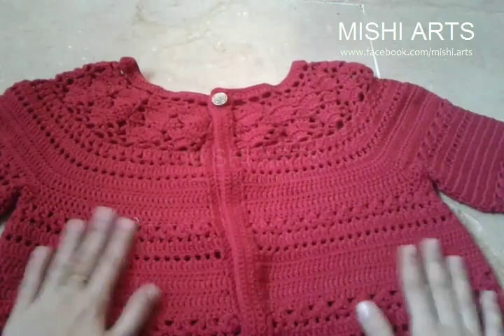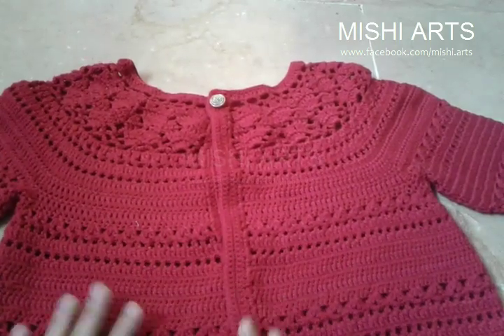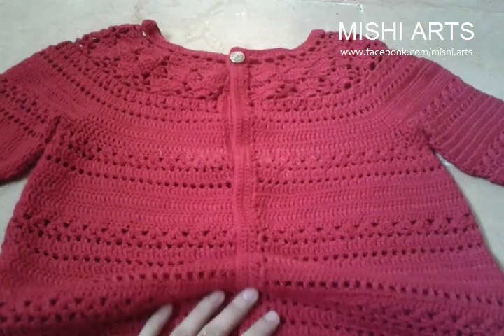Hello everyone, welcome to Mishy Arts. I am so happy and glad to show you my cardigan, my lace cardigan which is finally completed.